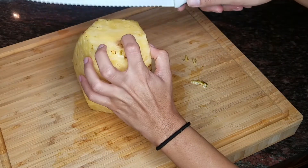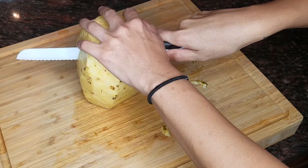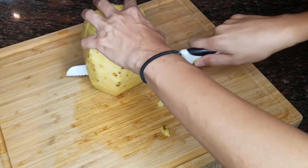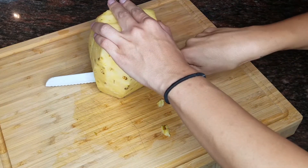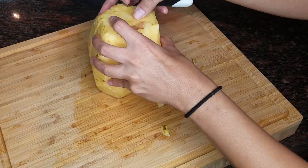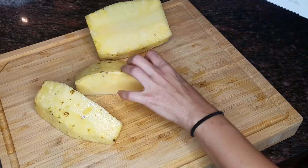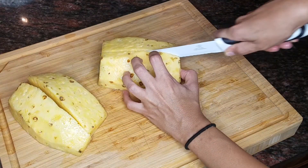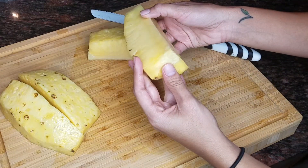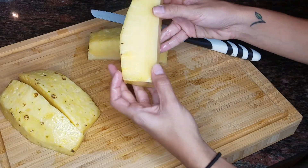From here I usually cut it in half. Just be careful because it can get very slippery. Now that they're all cut into quarters, what I'm gonna do is remove the center.